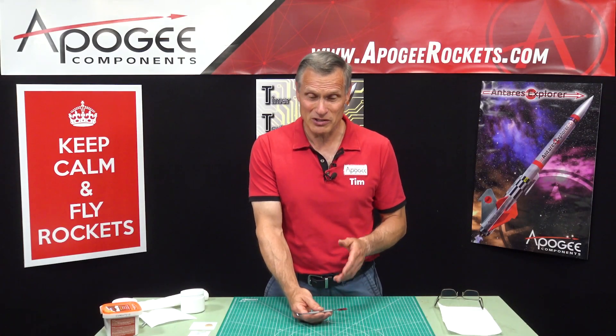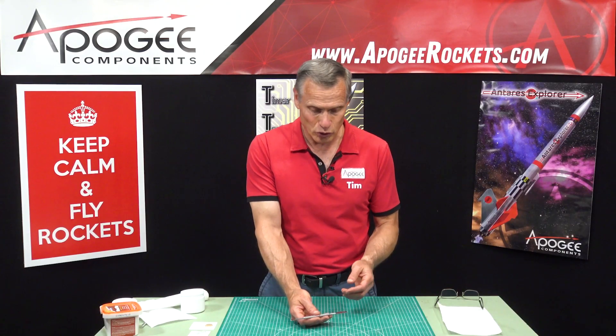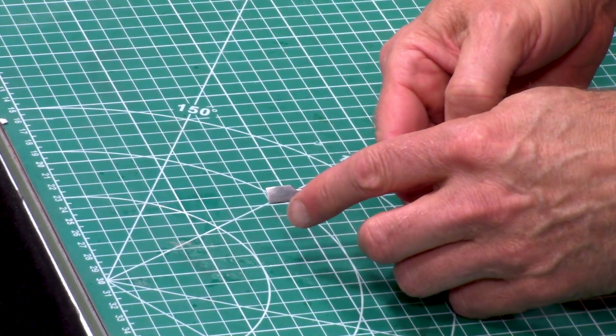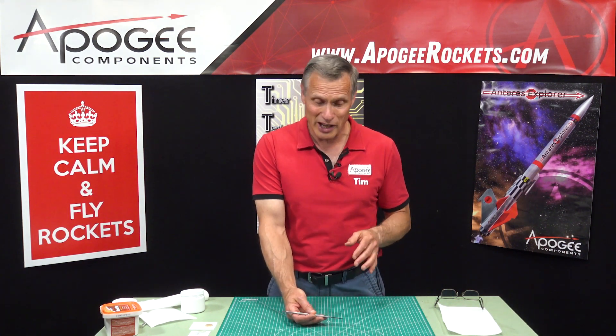I'd like to introduce a tool that we sell here at Apogee Components called a dental spatula. This is actually a two-part tool — on one end we have a spatula and on the other end is a chisel. This is one of those tools that you don't really need, but when you have it you're not going to get rid of it and you're not going to let people borrow it, because it turns out to be a really handy tool.